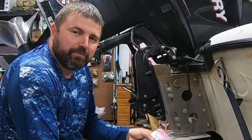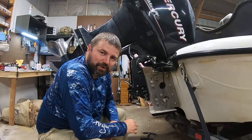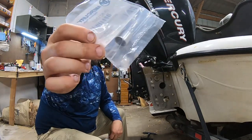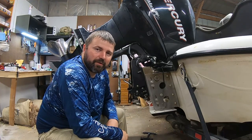Hey there everybody, welcome back. Today I'm going to be replacing the upper trim bushings on my Mercury OptiMax outboard. It's really a fairly inexpensive fix — just these little bushings from Mercury that have fallen out at some point in time. So today we're going to take this off and replace those.